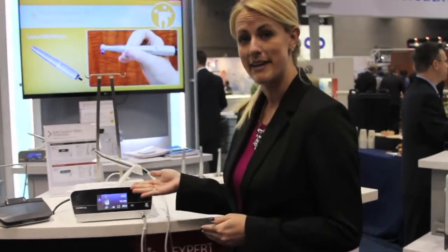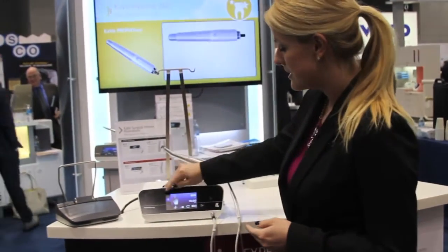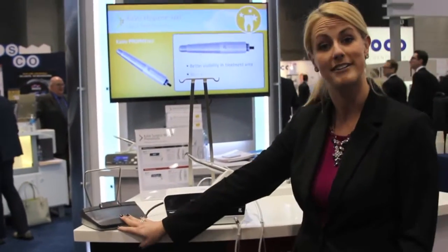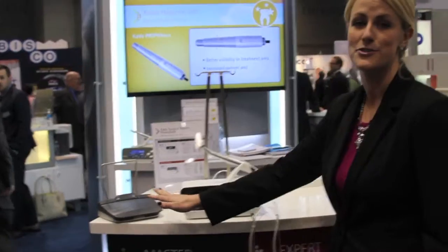It has a nice color display and this one is actually a touch screen. So you can scroll through your programming steps super easily on the screen or on our wireless foot control.